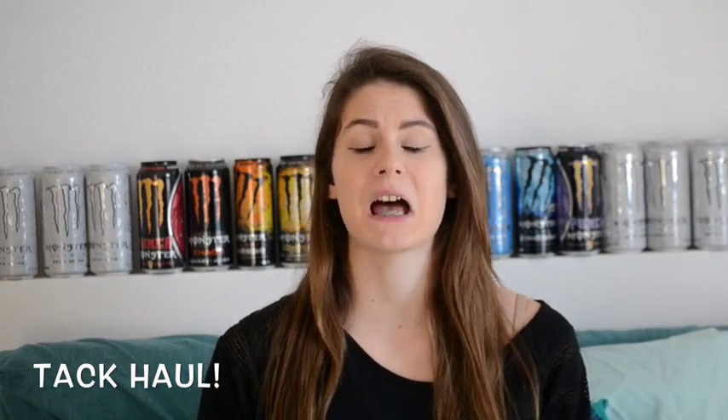I shouldn't have a YouTube channel. So, today I will be doing a tag haul and just for a disclaimer, in no way am I trying to brag about myself. This is more of a collective haul of things that I've gotten over the past couple months. So, let's get started.